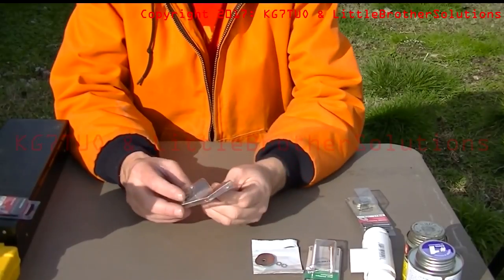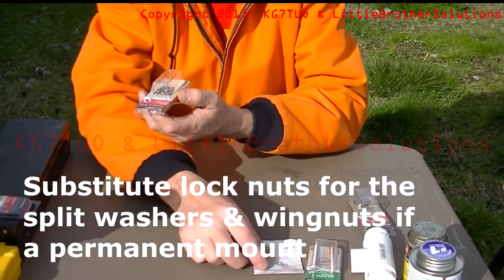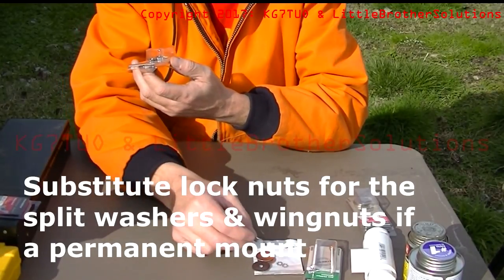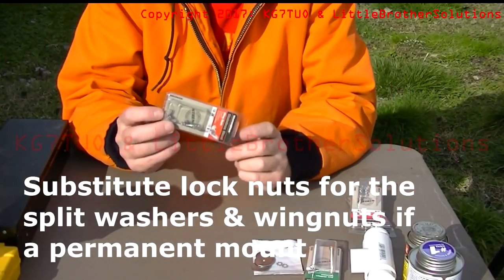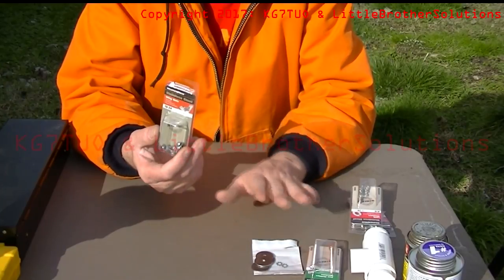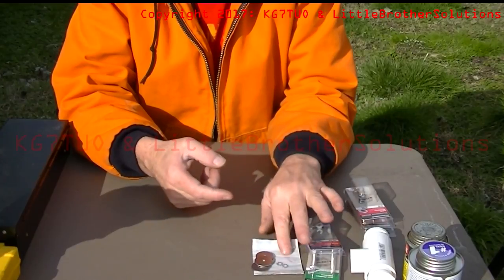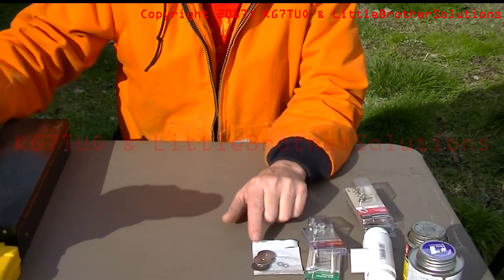You're going to need two number 10 split lock washers to go on top of the final flat washer to lock it all together, and two wing nuts. These are 10-24s again, three to a pack. Each pack was $1.78 at Lowe's, with the exception of the external tooth lock washers, which came four to a pack — I'm not sure what the price was on those.